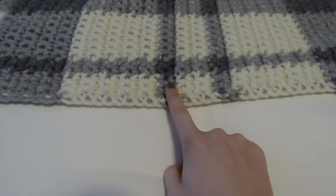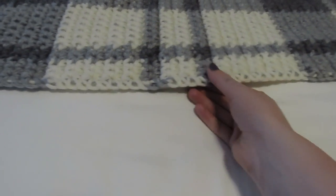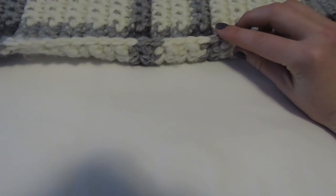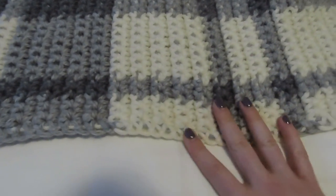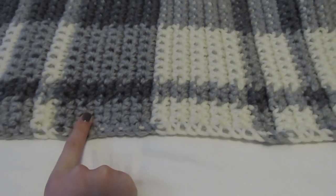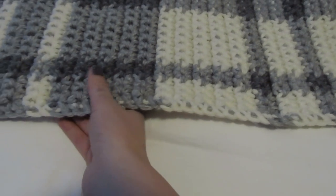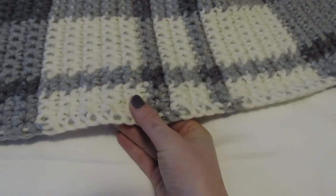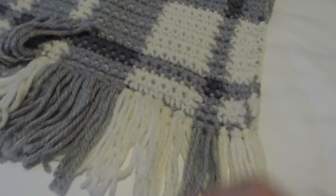When crocheting this blanket, instead of cutting and fastening off between each row, I simply carried the yarn up along the side — because I always like to finish my blankets with a nice crocheted edge. To finish the blanket, I sized down to a smaller crochet hook to get tighter stitches and did the exact same thing using white and gray along the side. I crocheted over the white when doing the edging of the gray stripes, then switched and crocheted over the gray when doing the edging of the white. On the other ends I added tassels in white and gray so they'd finish off the stripes.